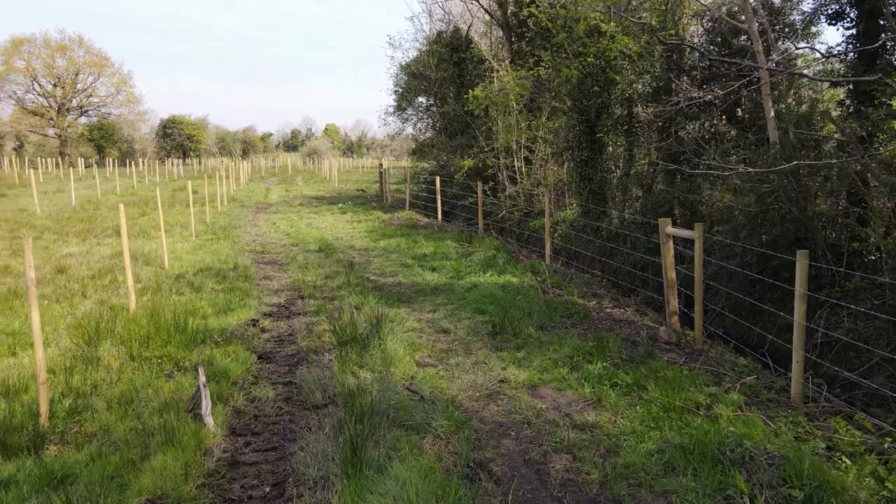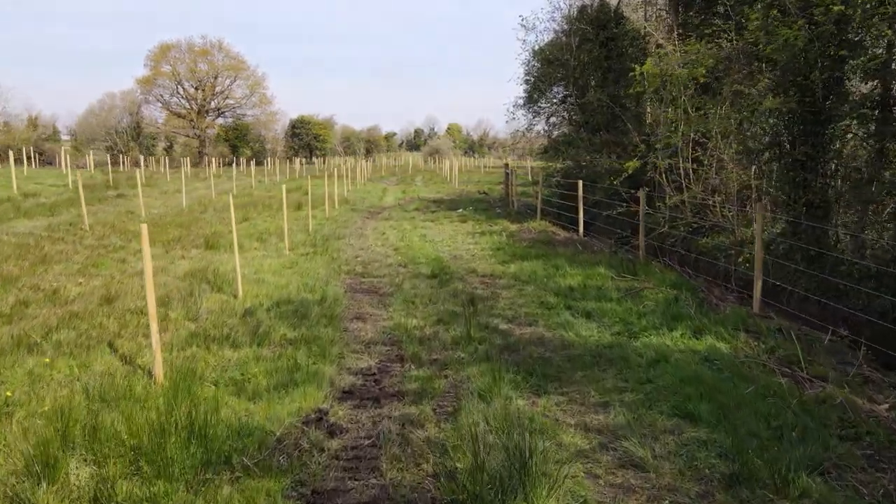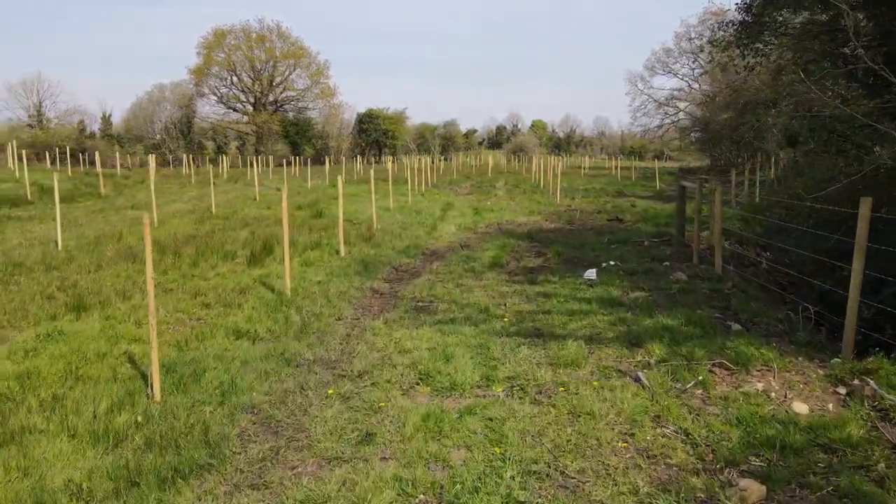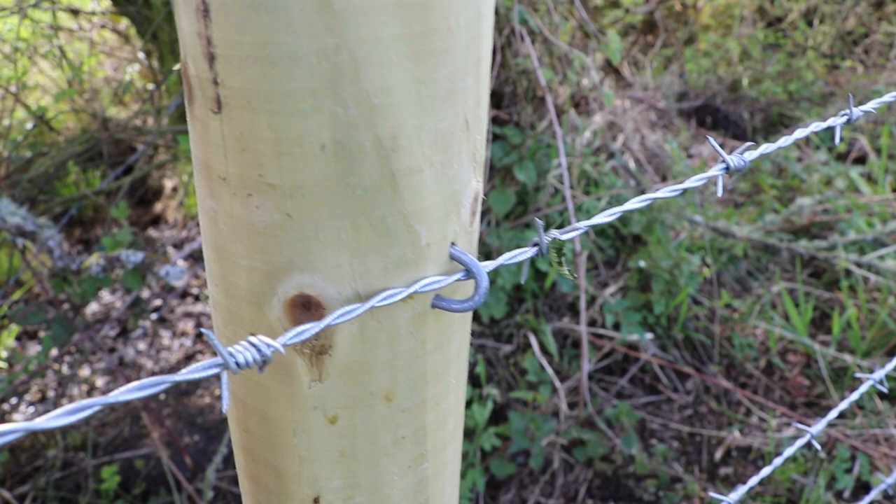You're trying to get reasonably straight lines, and in practice there's always going to be a little bit of a curve — around here you're generally following a hedge. When you're driving staples, treat them as a guide. Don't hammer them fully home — leave the wire room to move, so if you need to tighten it at a future point in time, you can do so.